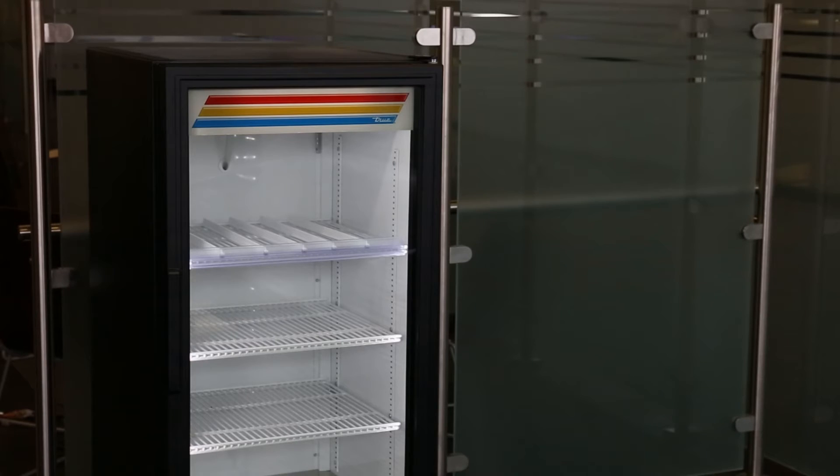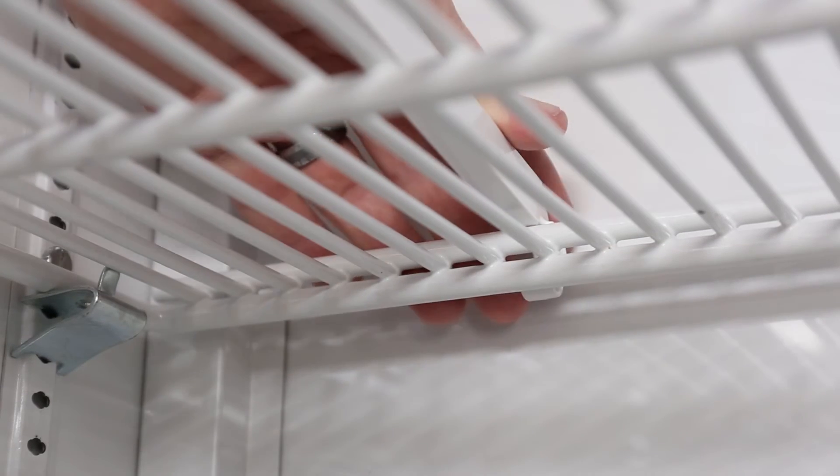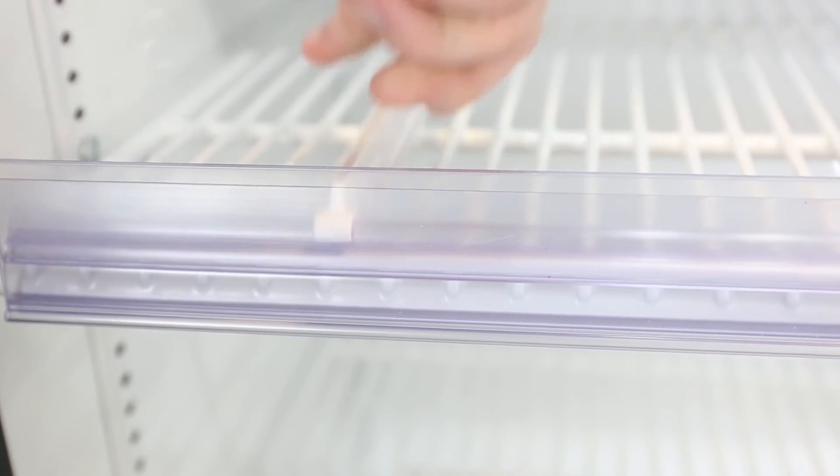Next, install the divider bars. Start by determining the space for your product, then clip the back of the divider bar to the back of the shelf — this is the portion of the divider bar with the larger clip. Once the back is clipped in place, press down on the front clip of the divider bar and clip it to the front of the shelf and the price strip.